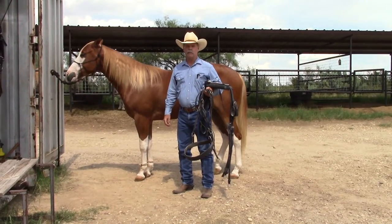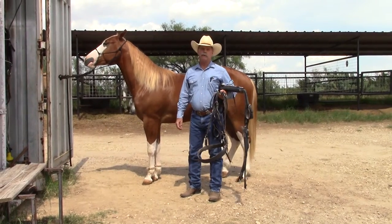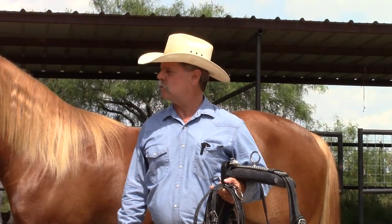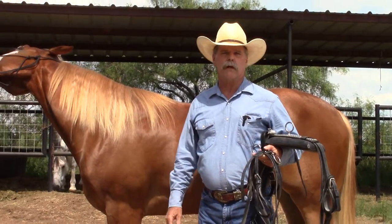Hi everybody. Today I'm going to show you how I harness a horse. I don't claim to be an expert at harnessing and driving a horse, but I did drive a team of Percherons about 50 years ago for one winter. That was a completely different kind of harness and different kind of horse, but the horse here is the first horse I ever trained to drive — broke him to drive.